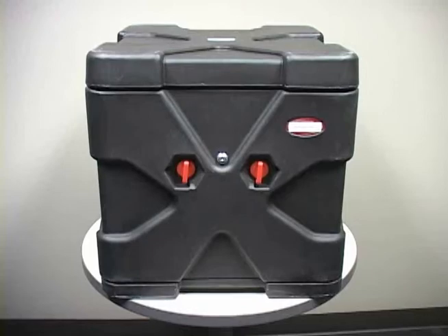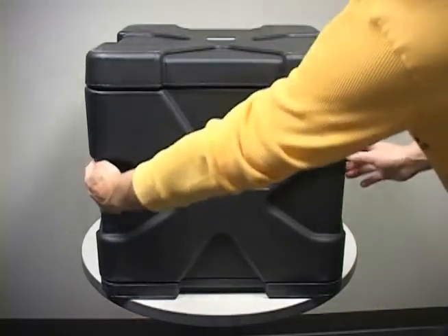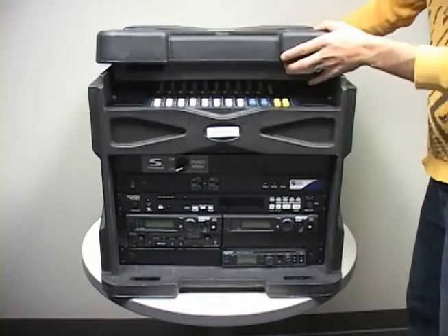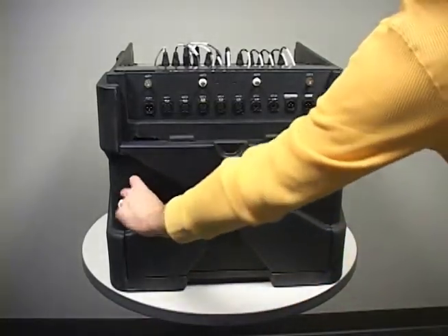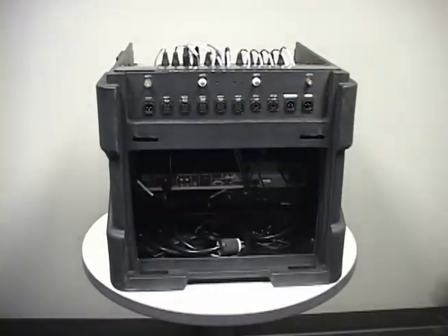Remove the front panel first by turning the two latches so they are horizontal and pull the panel towards you. The keyed lock on the front of the case is for security purposes if needed and will not be locked when your rack arrives from Daktronics. After you have removed the front panel, remove the top lid of the rack by sliding it towards the rear. To remove the back panel, turn the two latches so they are in the vertical position and pull the panel towards you. Do these steps in reverse order to reattach the panels.